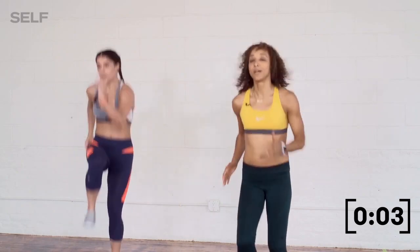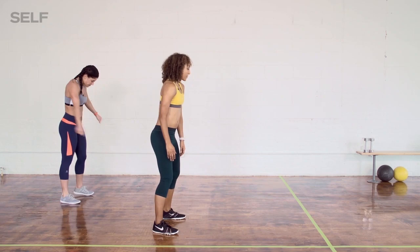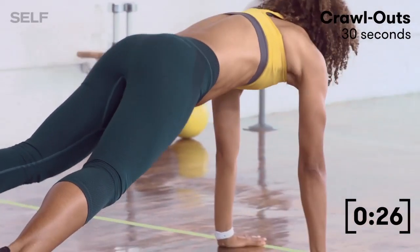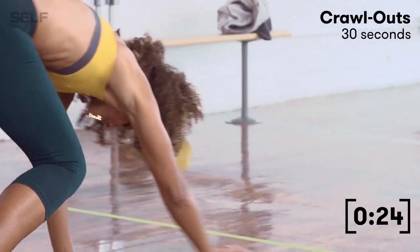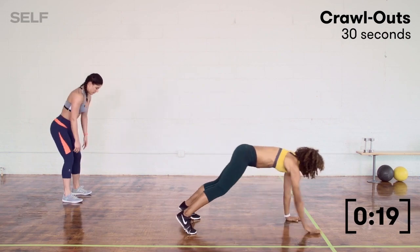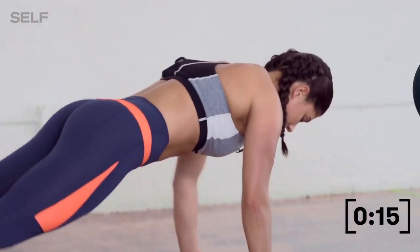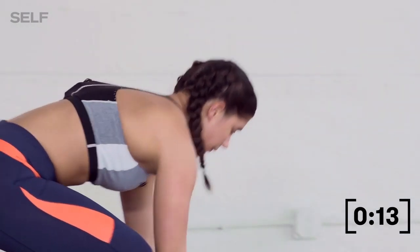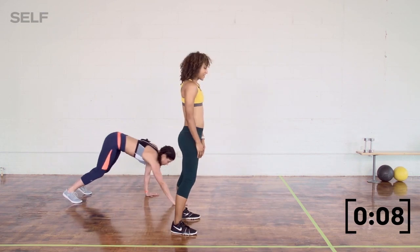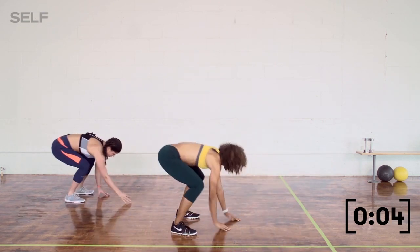Then we're going to move into our crawl outs. Lower through a squat and then hit your plank position, then come all the way back up to stand. Bianca's going to do a harder variation — she might add a pushup or something a little extra. But as long as you move through your plank, I can go a little bit faster. That's one way you can make this more challenging.